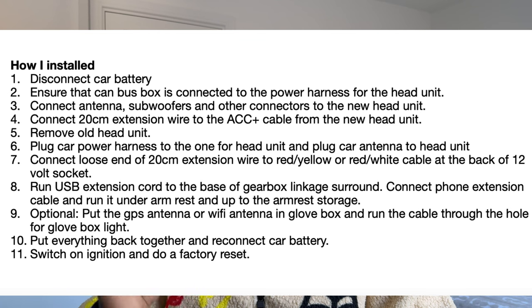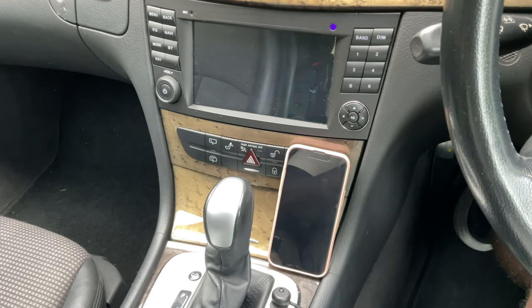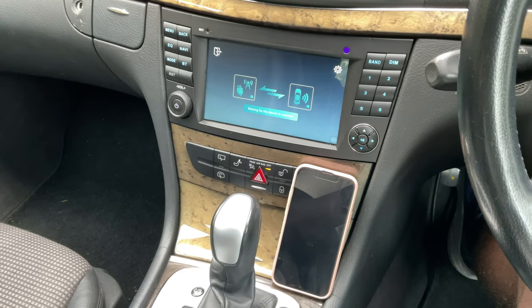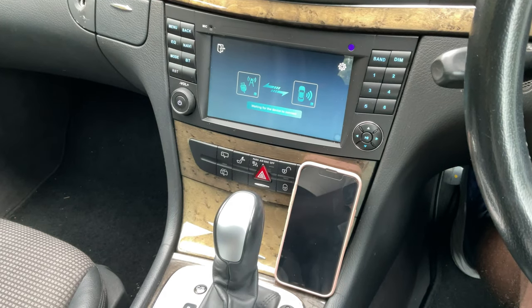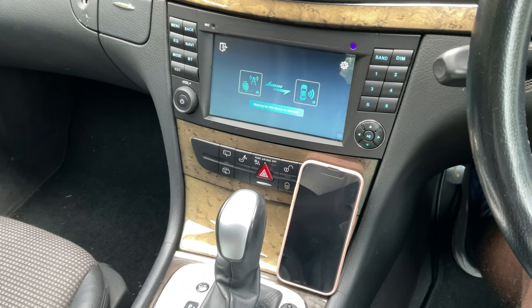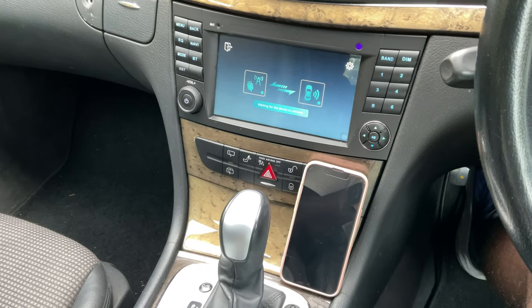The litmus test for any head unit is how well Apple CarPlay or Android Auto works. In this case I have tried both, but personally I use Apple CarPlay. So here you can see I'm in the car, ignition is off, power is off and I have my phone. I'm going to switch on ignition and just like that you can see that it's starting to connect. Wirelessly, it takes between 20 to 30 seconds for CarPlay to start.